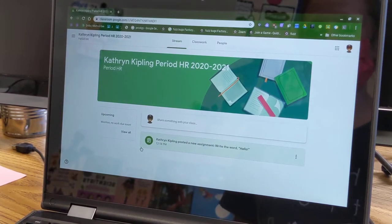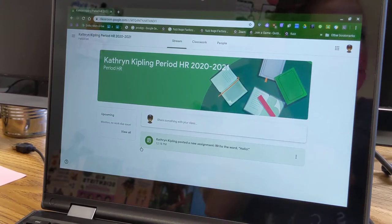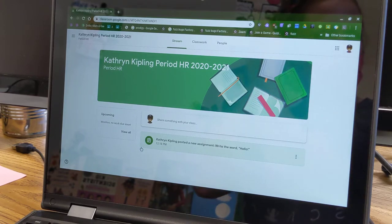Hi fourth graders! Today I will show you how to take a picture on a student Chromebook and submit that picture as an assignment. Sometimes you'll be doing work on paper, maybe in your notebook, maybe on a math worksheet, and your teacher will ask you to take a picture to turn in your work.